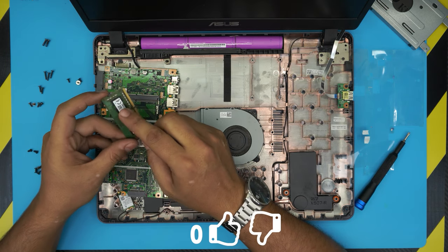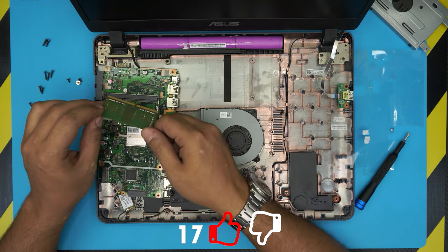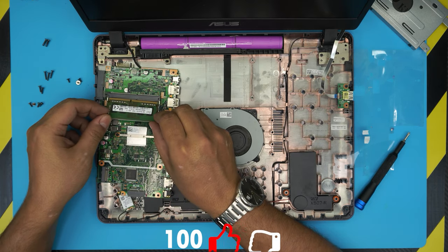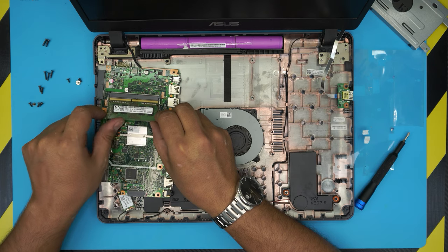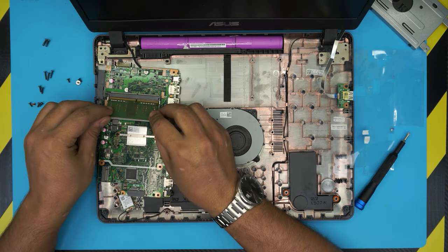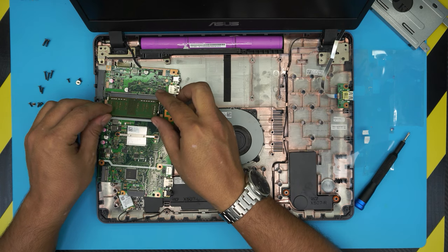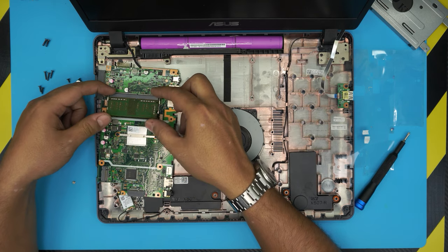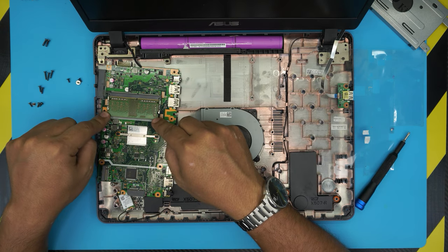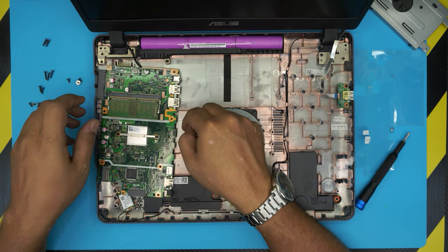You have to go in the same position. Make sure the notch on the RAM matches the notch on the DIMM slot — if the notch doesn't match, it will not go in. Put it in the correct position at 45 degrees, stick it all the way in, then push it toward the motherboard and you should hear two clicks from the triggers locking it down.